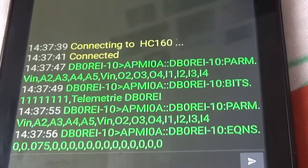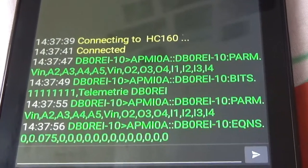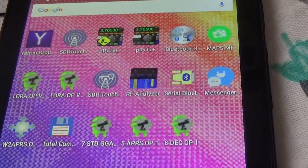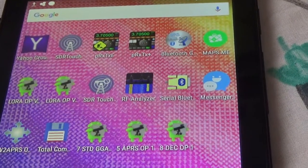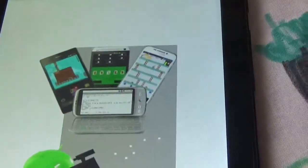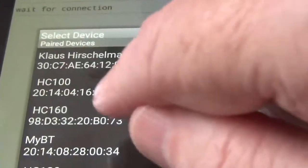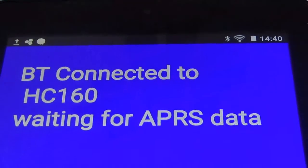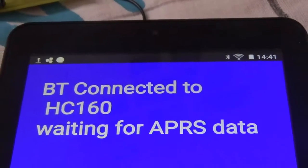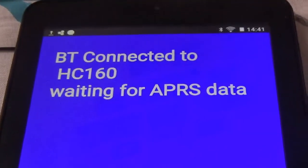You can see there are already incoming APRS data, so I try to start the homemade app. Now the Bluetooth module has to be selected — we are waiting for contact, now waiting for incoming data.